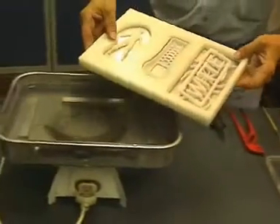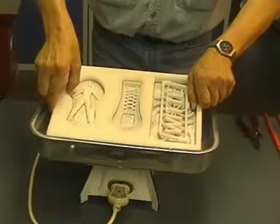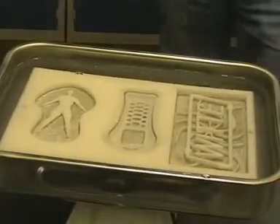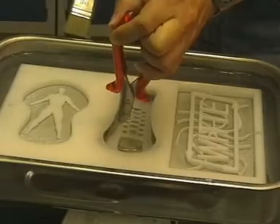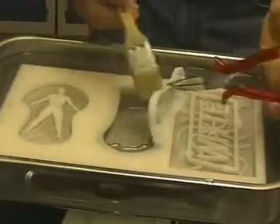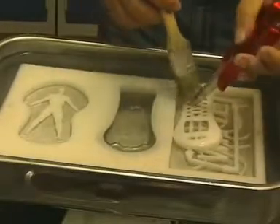All that remains is to remove the workpiece from the moulding material using hot water. The mobile telephone housing is cleaned using a paintbrush in hot water.